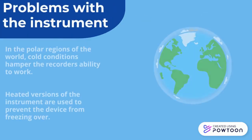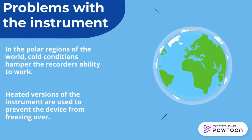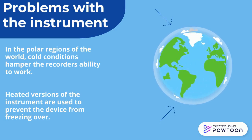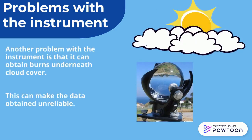In the polar regions of the world, cold conditions hamper the recorder's ability to work. Heated versions of the instrument are used to prevent the device from freezing over. Another problem with the instrument is that it can obtain burns underneath cloud cover, which can make the data obtained unreliable.